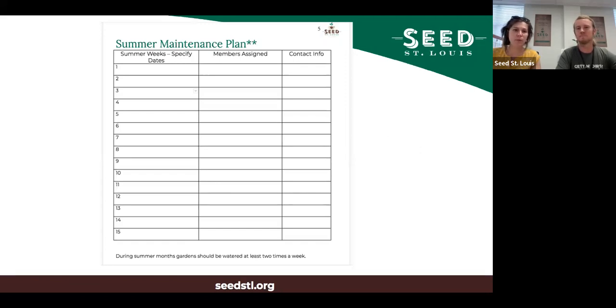Here's an example of a summer maintenance plan. You can get as specific as you like with particular garden tasks at different times of the summer, or just list name, phone number, and what week you have, then send it out online and get people signed up before summer begins.